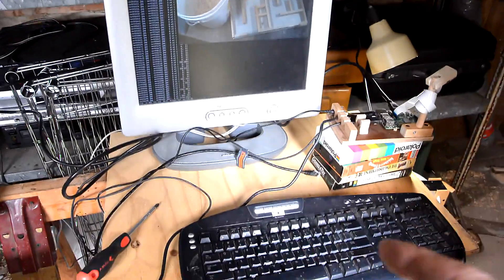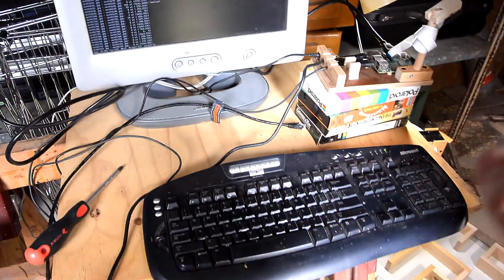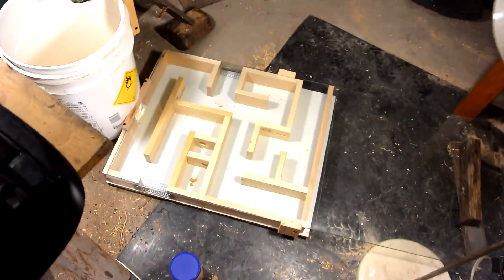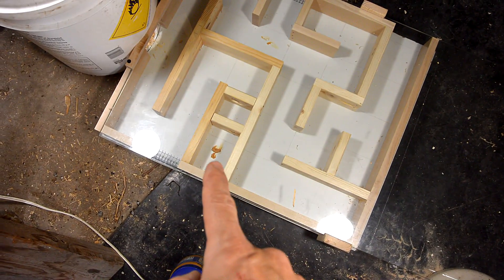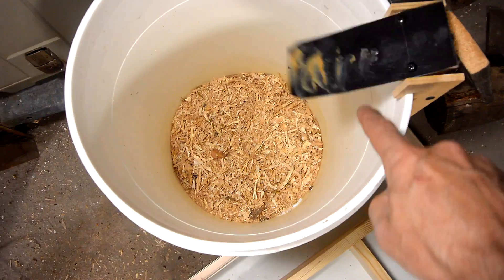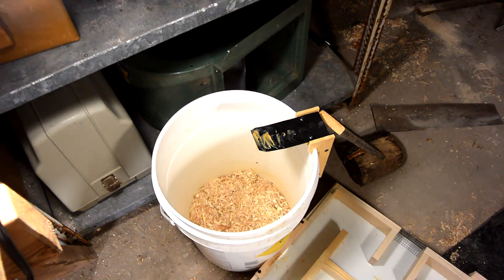Here's my computer setup — a Raspberry Pi with a camera module and monitor. Here's the maze. I put peanut butter here and here just to make it more interesting. And I put sawdust in here, which makes it more difficult for the mouse to jump up.